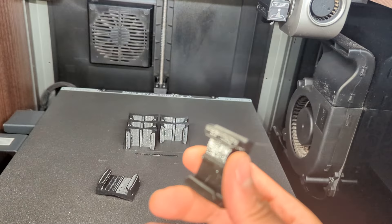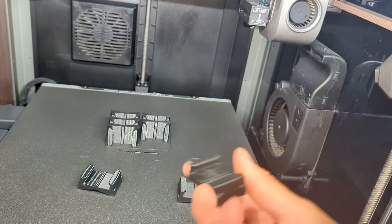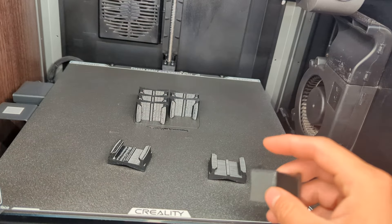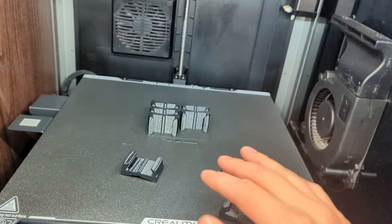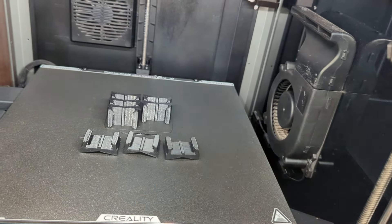I've already reached out to Creality. They basically told me, you know, it is what it is. It's a high-speed printer. VFAs are not avoidable. I'm going to show you some things you can do to help minimize this.